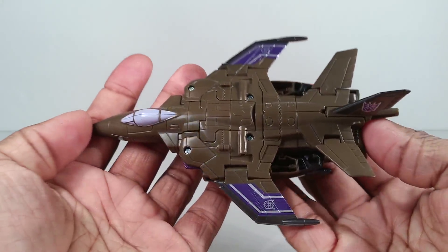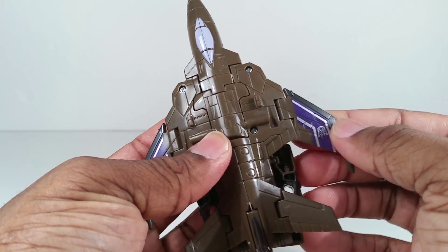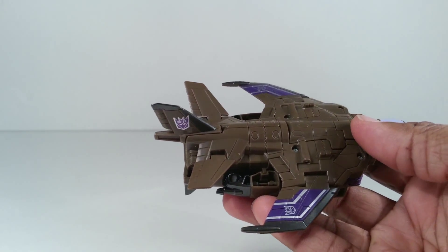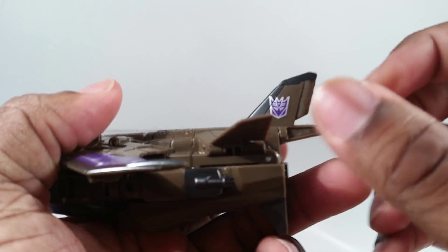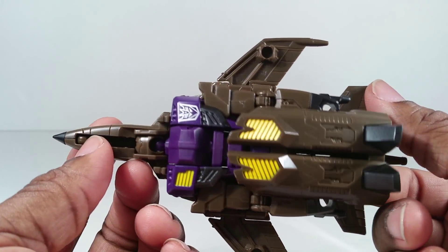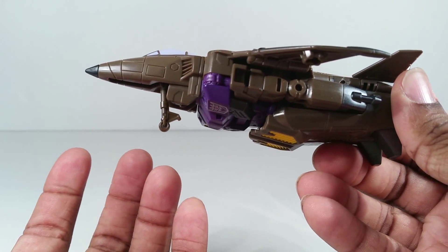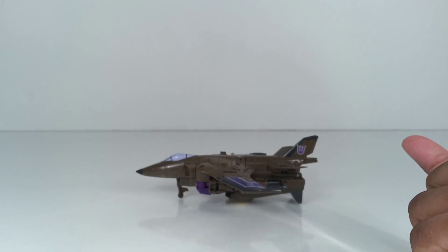This jet mode — you've seen it before. The nice purple really pops on this dark greenish-brown color. I like that. Decepticon logo back there, and on this side as well. It looks like a robot smashed up underneath a jet, so it's not really aerodynamic. It has landing gear, but no landing gear in the back, so it sits on its feet.